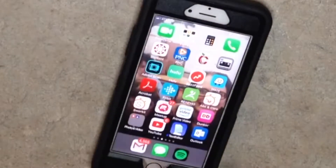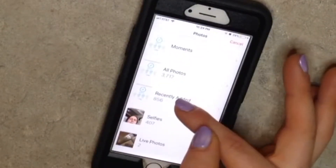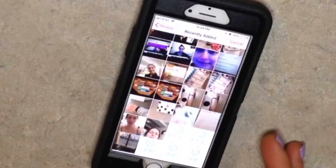Go over to the Print to Size app. It's $1.99 on the App Store for Apple. You're going to pick your photo — just ignore all those beautiful selfies.